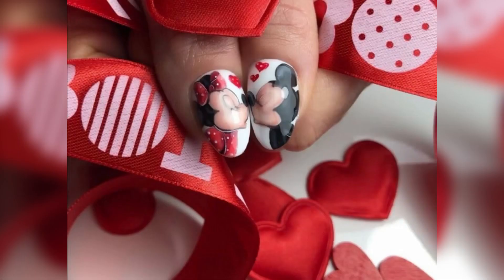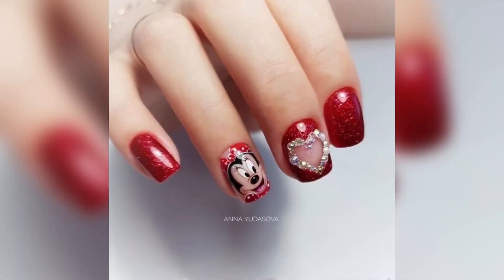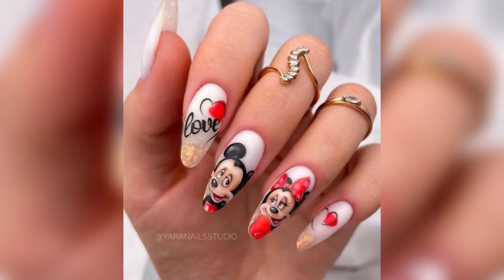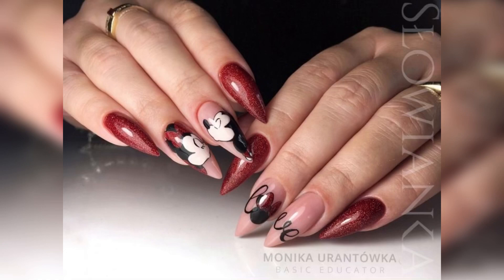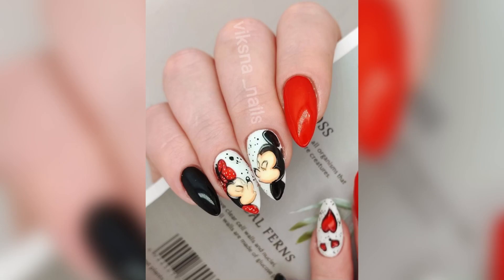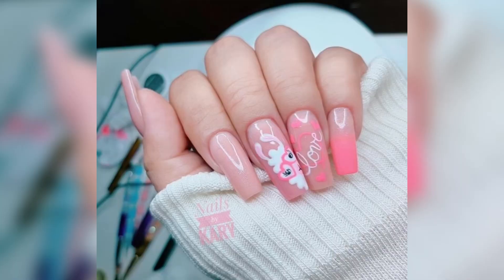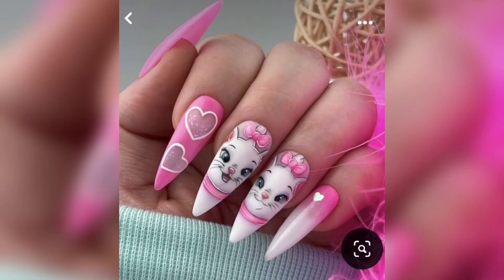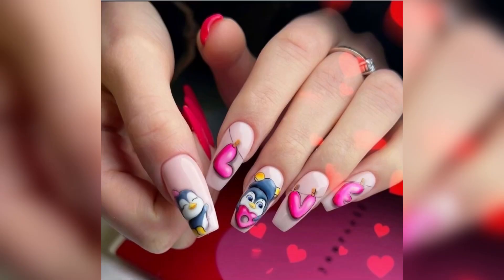In today's video I have brought you beautiful kitty teddy bear panda Valentine's Day nail art designs. These designs are so pretty, I hope you will like them and find them very attractive. Love is all around — between parents and kids, siblings, pets, flowers, nature, food, and adventure.